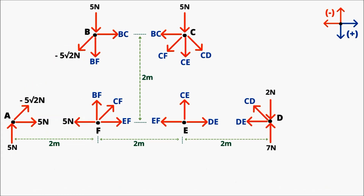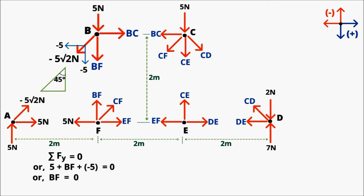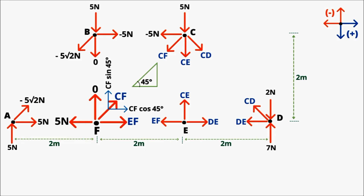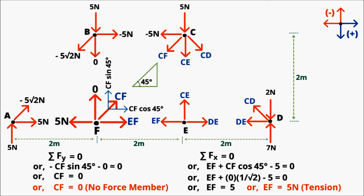Replace these values in the diagram. Now point B has two unknowns. Applying equilibrium equations at B: Summation of Fy = 0 gives 5 + BF − 5 = 0, so BF = 0 — member BF is a zero-force member. Summation of Fx = 0 gives BC − (−5) = 0, so BC = −5 N — member BC is in compression. Now at point F with two unknowns: write components of inclined member CF. Summation of Fy = 0: −CF sin45° = 0, so CF = 0 — CF is a zero-force member. Summation of Fx = 0: EF + CF cos45° − 5 = 0, giving EF = 5 N — member EF is in tension.